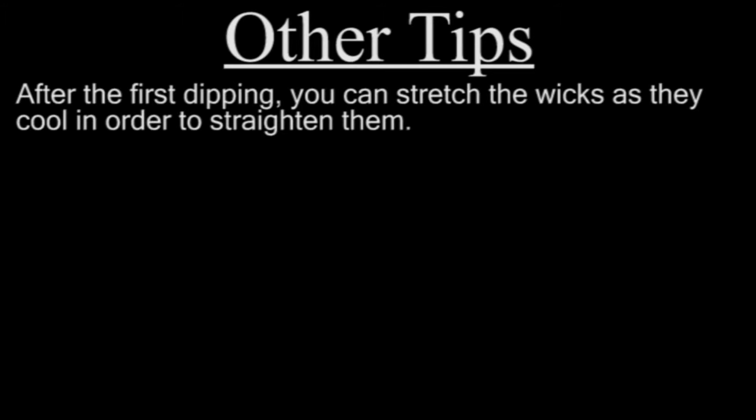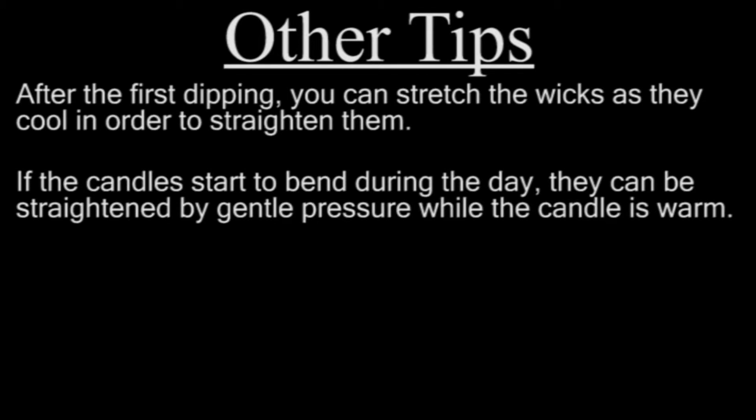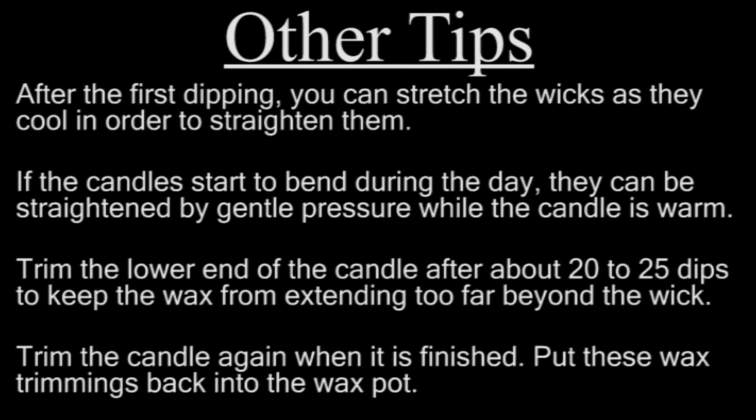Other tips to remember are as follows. After the first dipping, you can stretch the wicks as they cool in order to straighten them. If the candles start to bend during the day, they can be straightened by gentle pressure while the candle is warm. Trim the lower end of the candle after about 20 to 25 dips to keep the wax from extending too far beyond the wick. Trim the candle again when it is finished, and put these wax trimmings back into the wax pot.